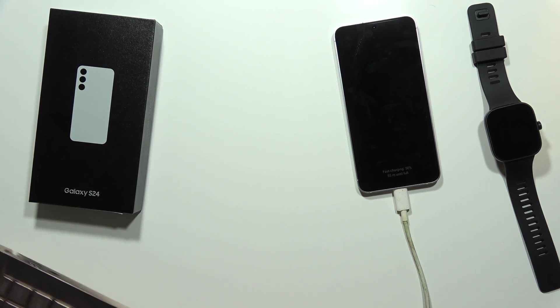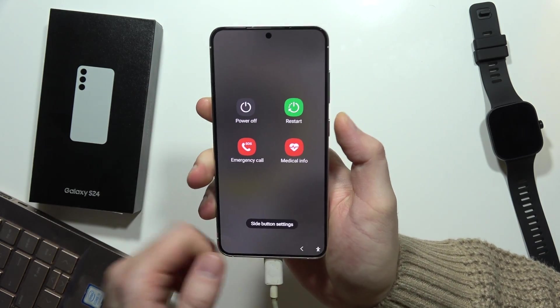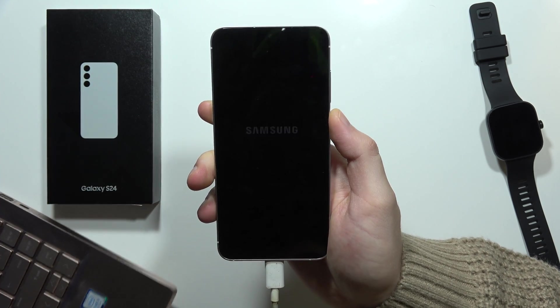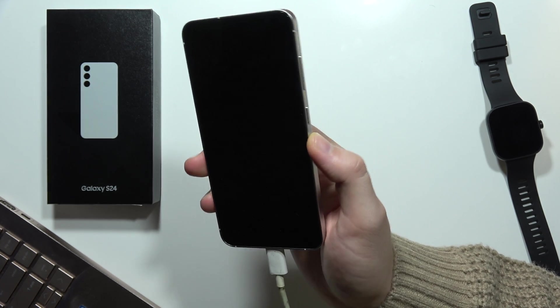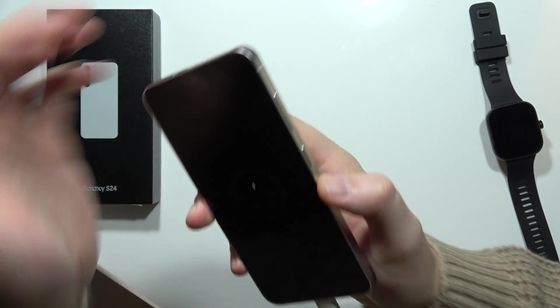I just did it and from here I can simply grab my S24, then turn it off like this. Now I will have to wait until my phone is turned off, and then I have to use the two-button combination — click and hold the power button and the volume down button until the Samsung logo pops on the screen.